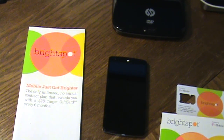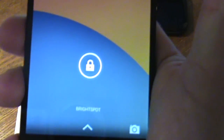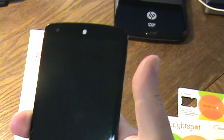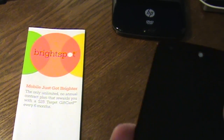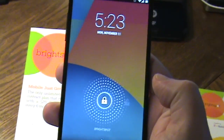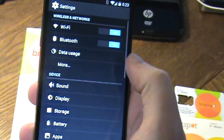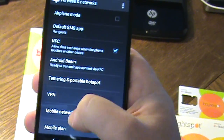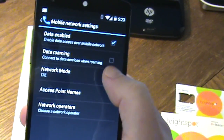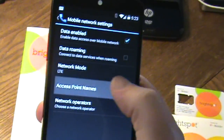Once you're set up, you'll see 'Brightspot' displayed as your carrier on the phone. The trick is getting data to work — I had no problems with calls and texts after activation, but data didn't work initially. There is a fix, and I'll have a link in the show notes. Go into your phone settings, then mobile networks. Make sure data is enabled. I would not recommend enabling data roaming.